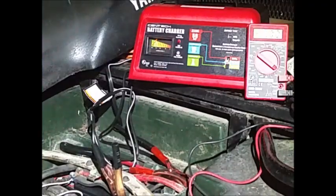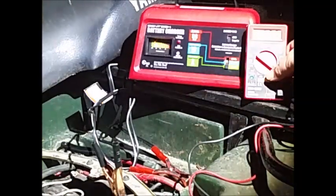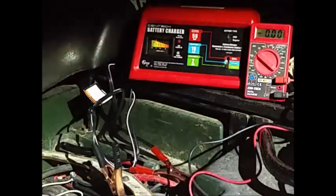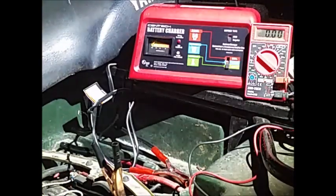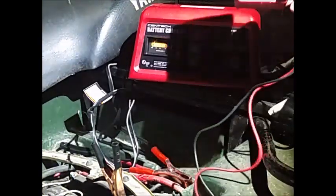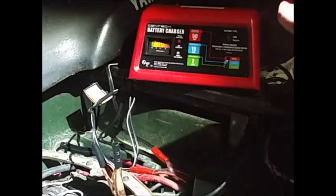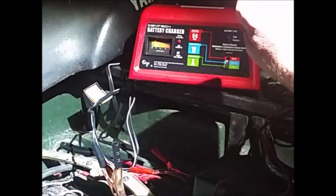You can see a battery charger there, and here's an amp meter, volt-ohm meter, whatever. Most people are familiar with using a volt-ohm meter with the red connector plugged in right next to the black connector. The black connector is on common.